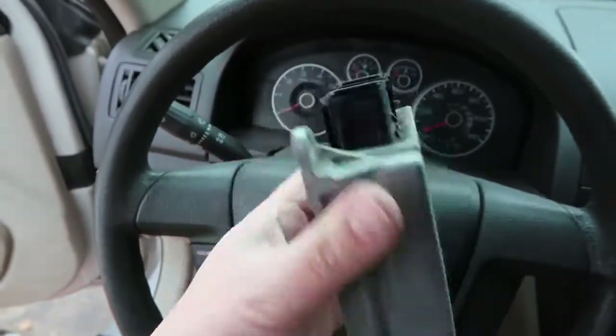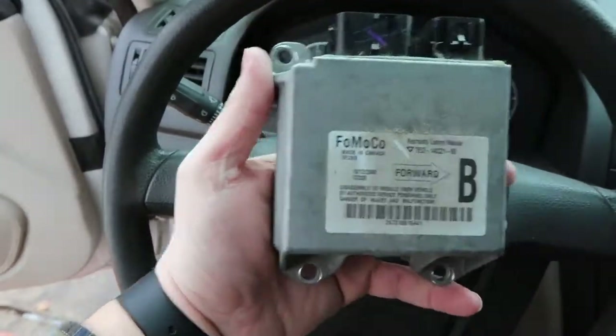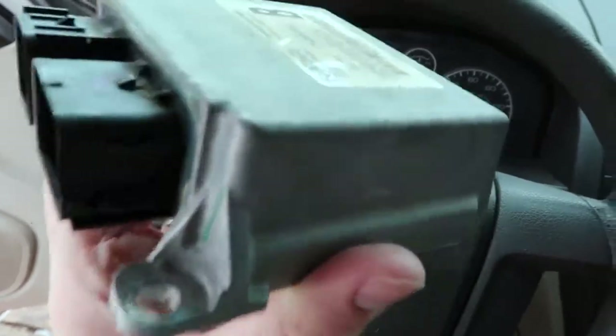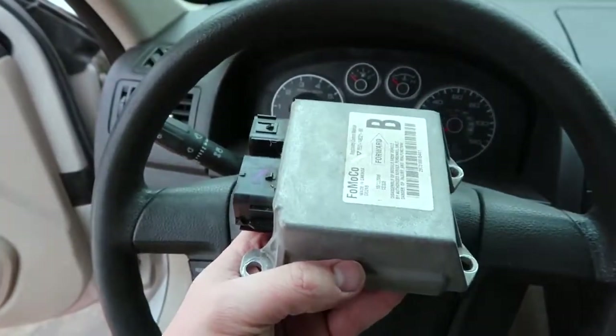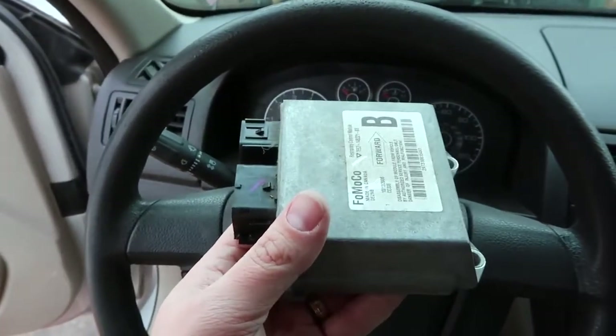Got the SRS module out — not too difficult, it's just awkward to get to. You can see you've just got the three bolts and the two harness connections, and then this whole module is free and ready to be sent off to MyAirbags. Now that we have that out, it's time to get the seat belts out of the car.